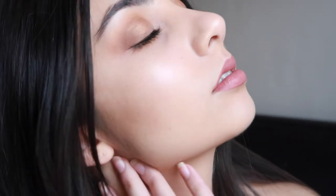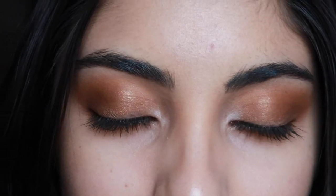Hey everyone, welcome back to my channel or welcome to my channel if you're new. My name is Tam and in today's video I'm going to be showing you how to get this makeup look. I recently purchased the Urban Decay Naked Honey palette and I am so obsessed with it.